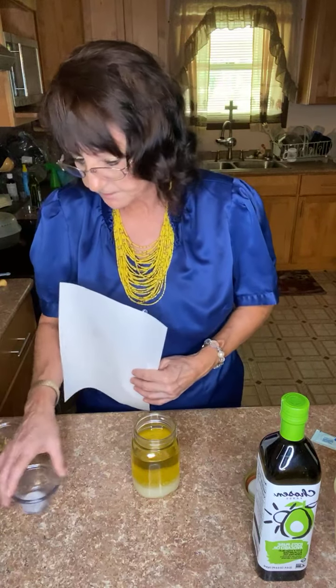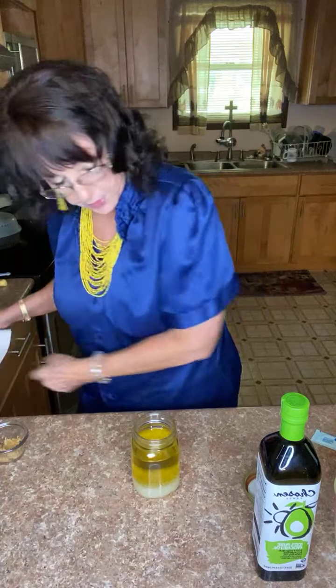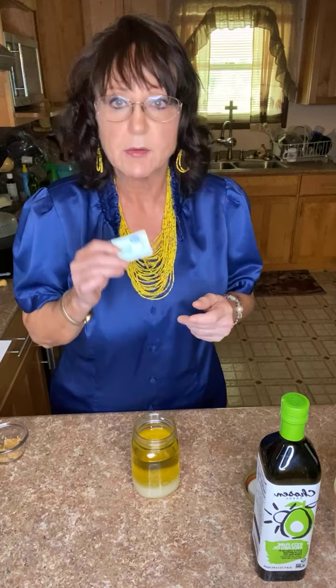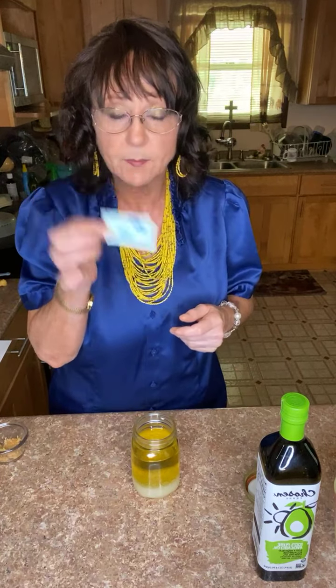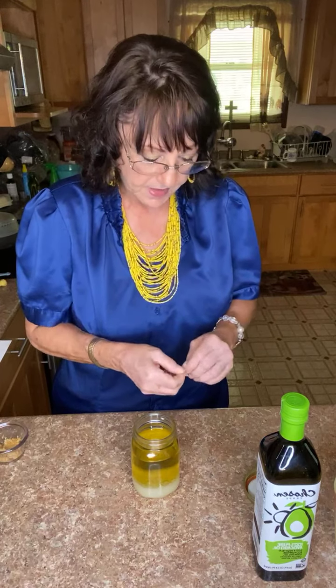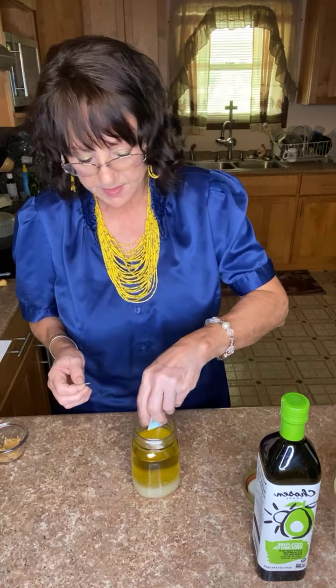Next is one teaspoon of sugar — but I don't use sugar. Because we can get away from sugar, I use stevia. I use one packet of stevia, which is about one teaspoon. That's all the sweetness you are going to need in this salad dressing, and it's all healthy for you.